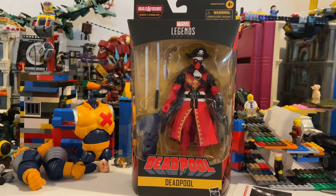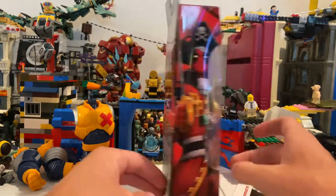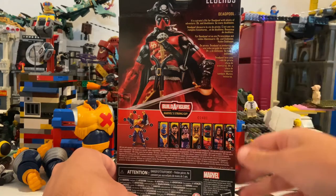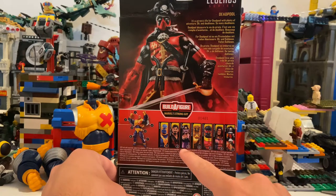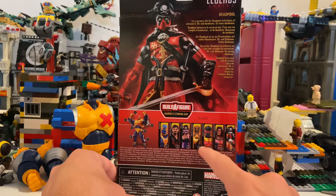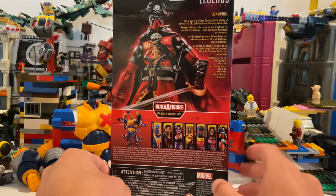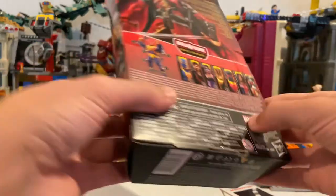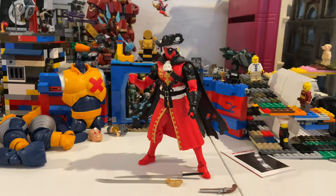Alright, so this is Hunter Collector here with another X-Force Deadpool Strong Guy wave review. We got Pirate Deadpool here — he comes with the last piece for Strong Guy, which is the leg. Here's the front, here's the side art, here's the back if you want to pause and read that. And here are the figures in the wave: Blue Deadpool, Black Tom, Shotcliffe, Maverick, Sunspot, Warpath, and Pirate Deadpool. Here's the bottom DCPI and the Deadpool logo on top.